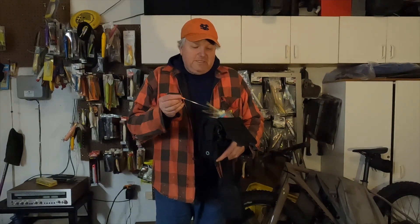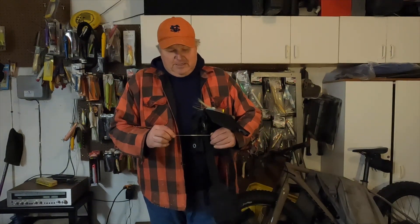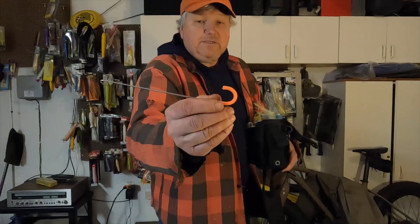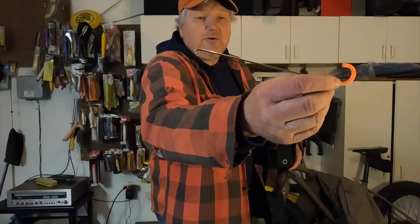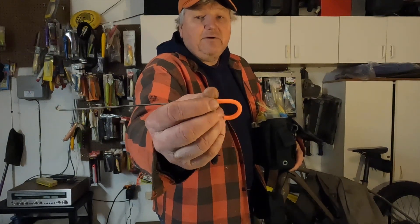What he sent me is this little doodad, and all it is is a piece of stainless steel wire. I assume this is the same through wire as you would use for a plug. Check it out — hopefully you can see that. On one end he curled it up, and on the other end he made another curl.